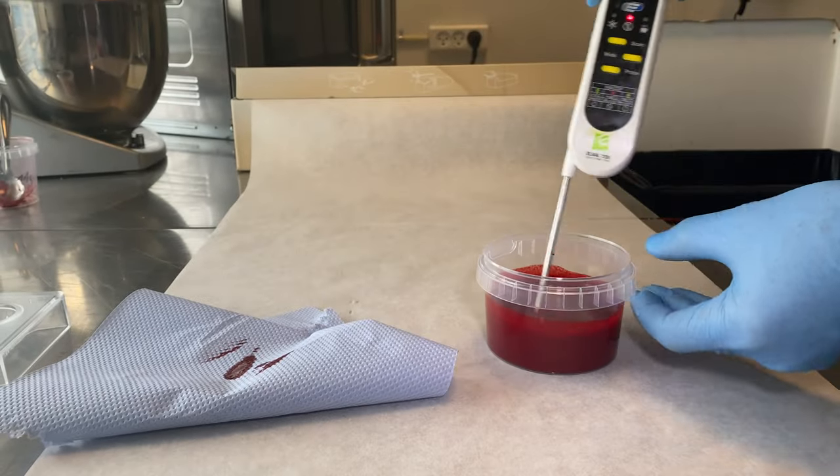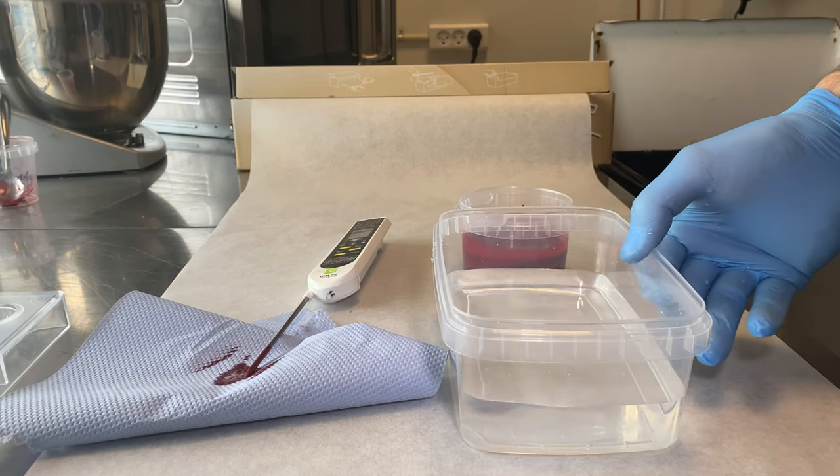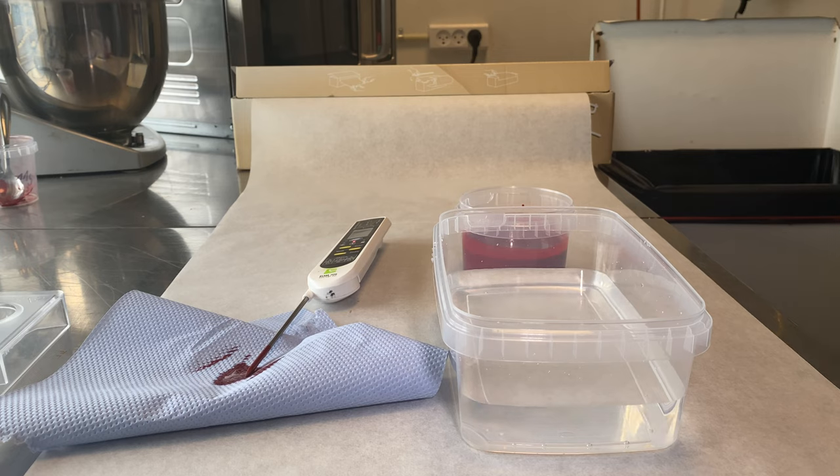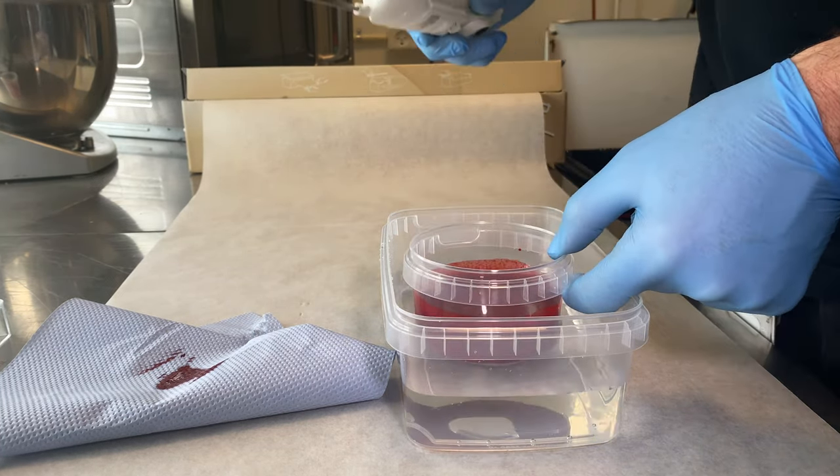Start by tempering the cocoa butter. Heat the cocoa butter above 45 degrees, then cool down to 26, and then use it at 26 or heat again until 28-29 degrees. It all works.